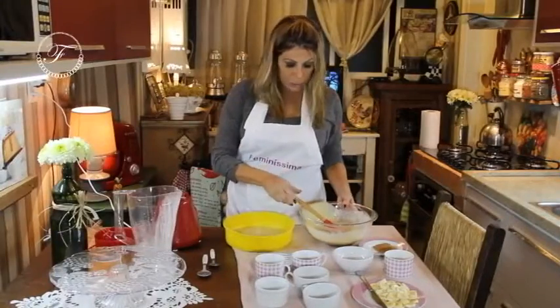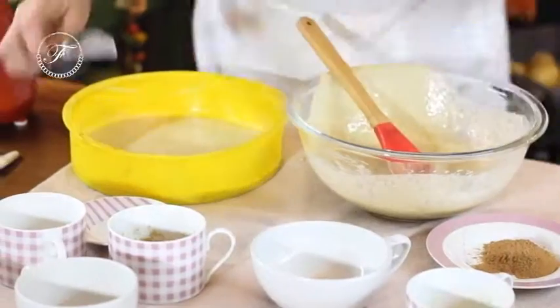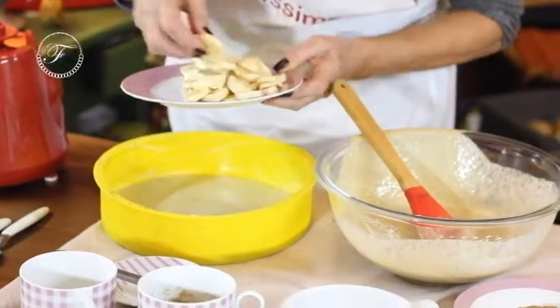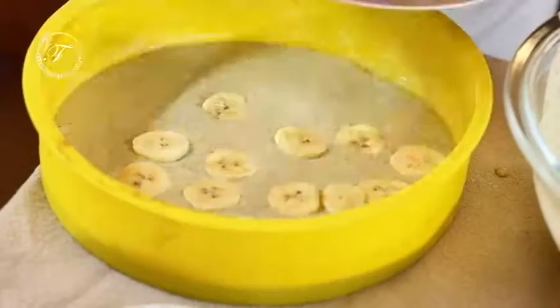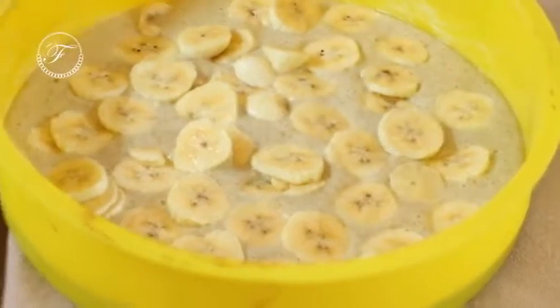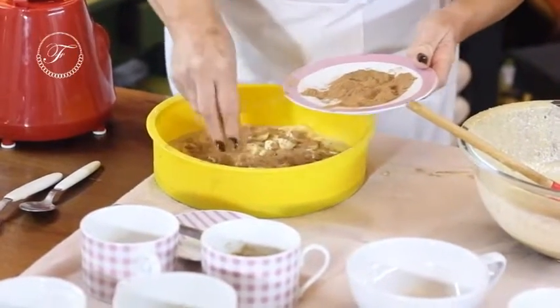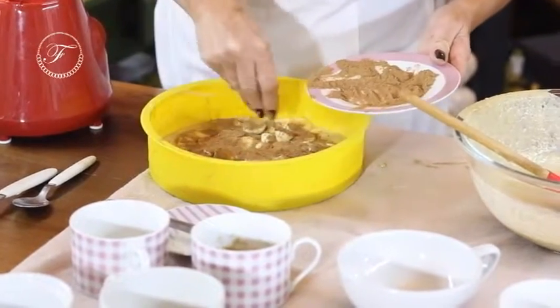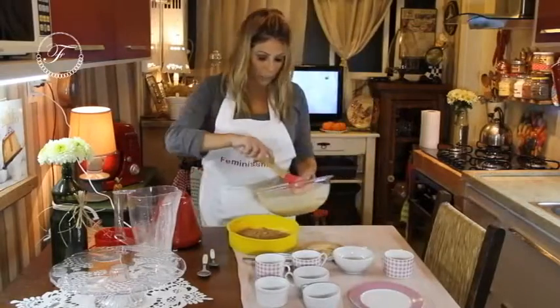Coloquei a metade da mistura e agora, em cima desta metade, vou colocar as bananas fatiadas. Colocada a banana, vou polvilhar com canela. Fica uma delícia. E por fim, o resto da mistura.